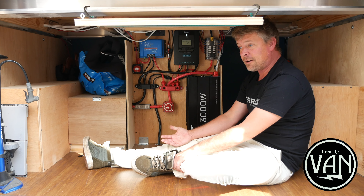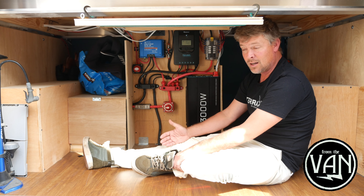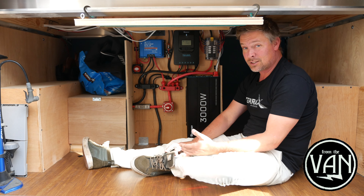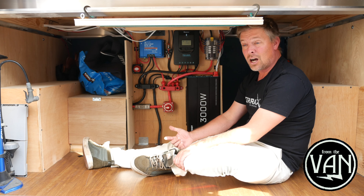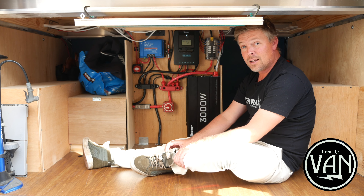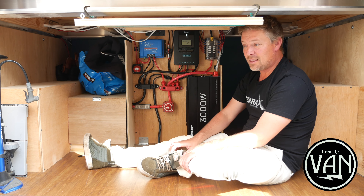Basically there are variables to consider: cost, what you want to run, and how much power you want to consume. One thing I highly recommend, that I wish I'd done last time, is going with lithium. Lithium batteries last longer, they're more resilient, and you can use more of the power. 100 amp hours of lithium is roughly equivalent to 200 amp hours of glass mat AGM. A 200-amp-hour glass mat battery weighs 130 pounds; a 100-amp-hour lithium battery weighs 30 to 35 pounds. So despite having twice as much power in this van as the last one, we're at about half the battery weight.